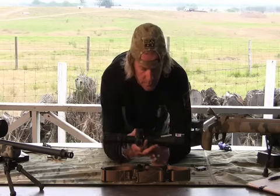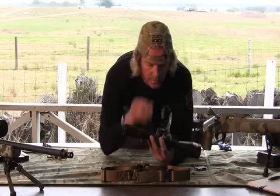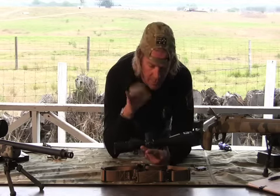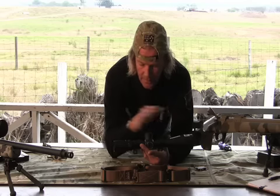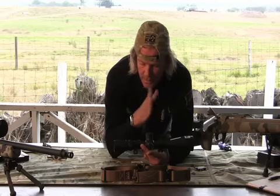Today's scopes have lots of parts on them. We're not going to talk about the internal adjustment for elevation or wind — we're just going to talk about how the scope is set up and how we can see through it.